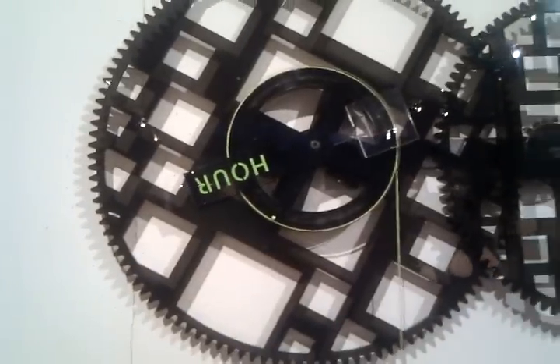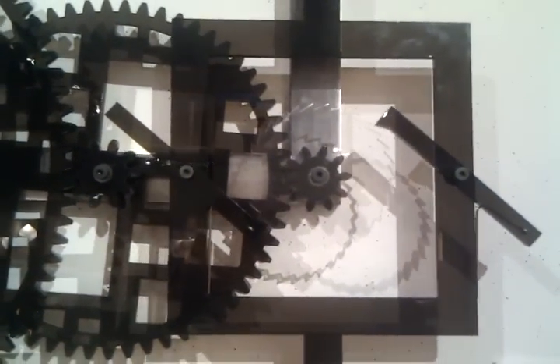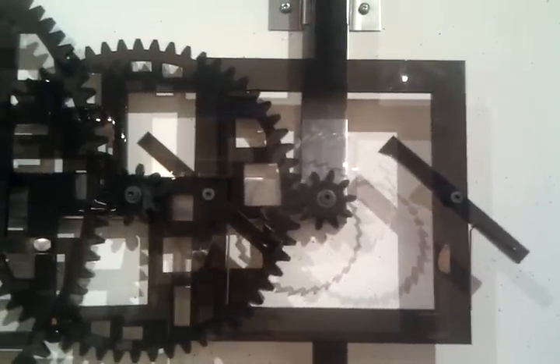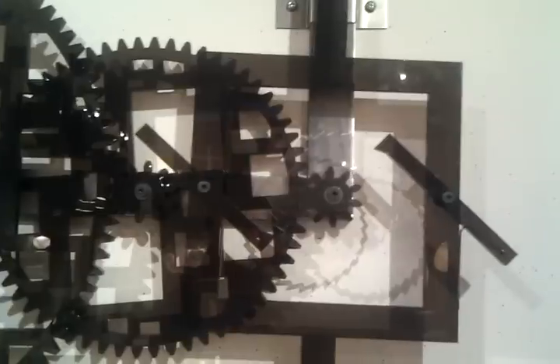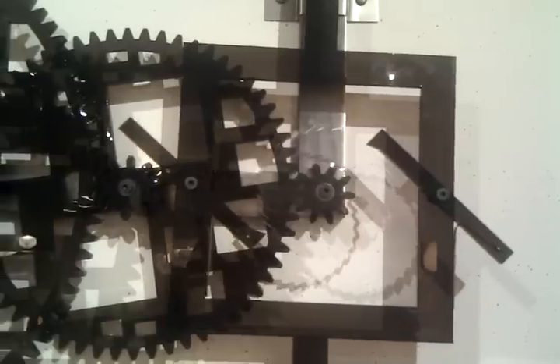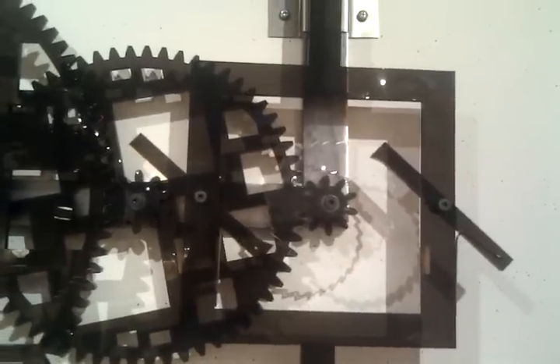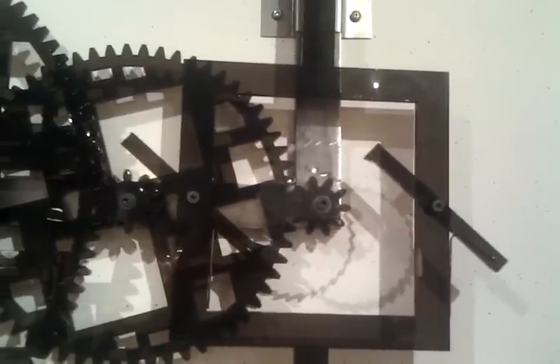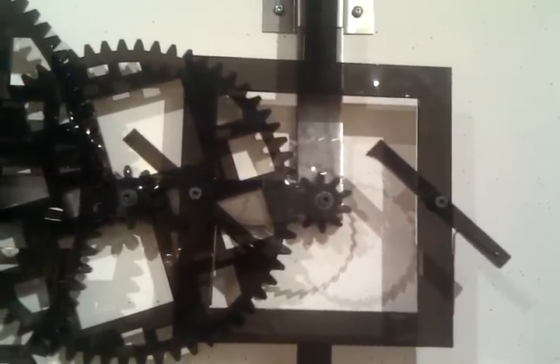So there's the hour hand obviously. About maybe a minute.